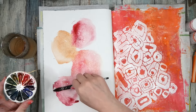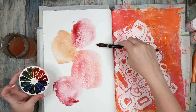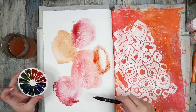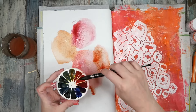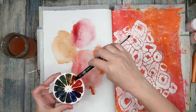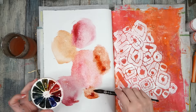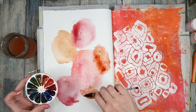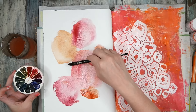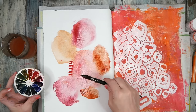Oh my gosh, these are pretty already — feeling good! Check it out. This is a weird cottony paper; it's not like regular cold press paper, so it's interesting to see the different things we have to do to make it do what we want. We could mark-make in here too — yeah, let's do that. Whoa, did you see that right there?